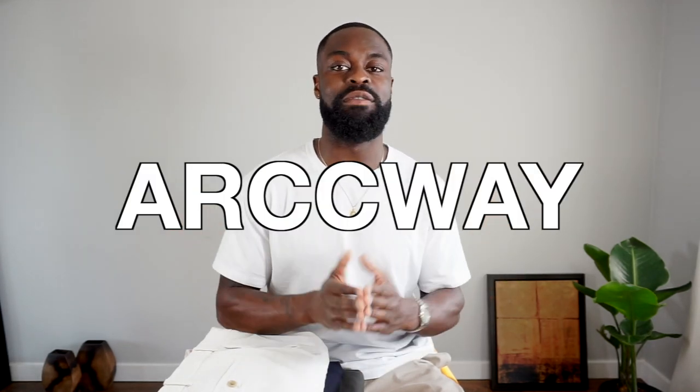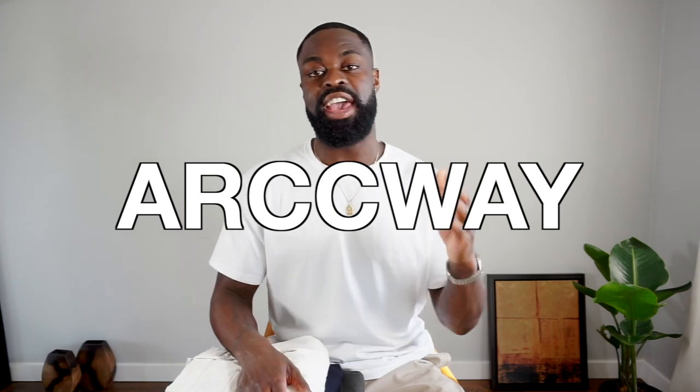Yo, what is going on guys? Welcome back to Arcway, home of menswear and styling. My name is Tolu and today's video, I'm going to show you guys how to wear smart ankle pants from Uniqlo.